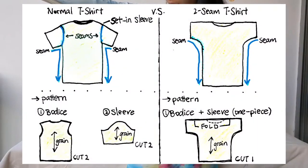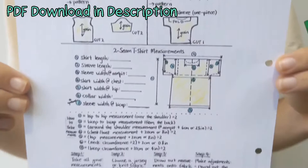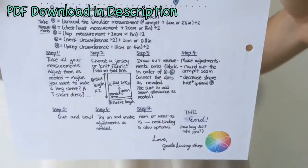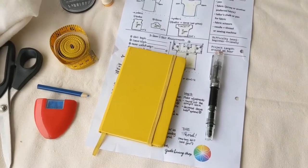A normal t-shirt has four seams and more than two pattern pieces, whereas a two seam t-shirt obviously has two seams only. It is so simple you can just draft the pattern onto fabric straight away without making a paper pattern. You can find a PDF guide on our website to help you along the way, or just write your measurements down on a notebook.